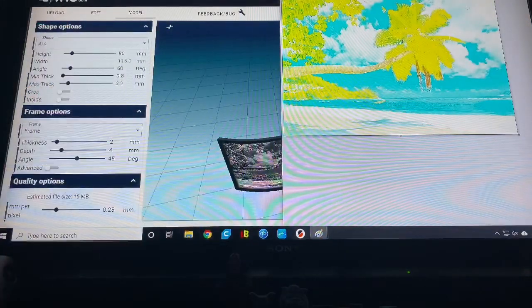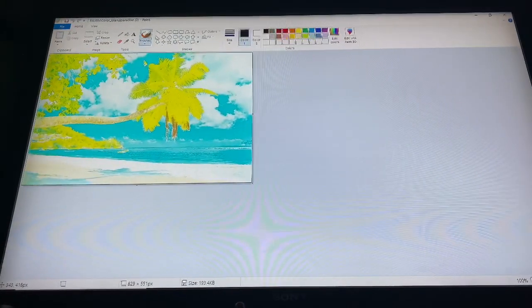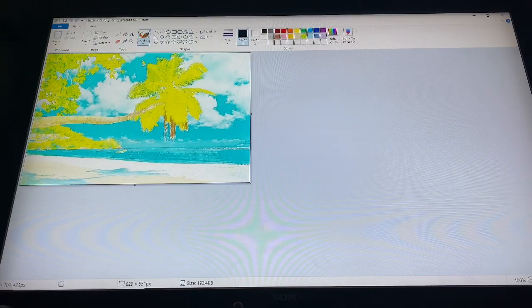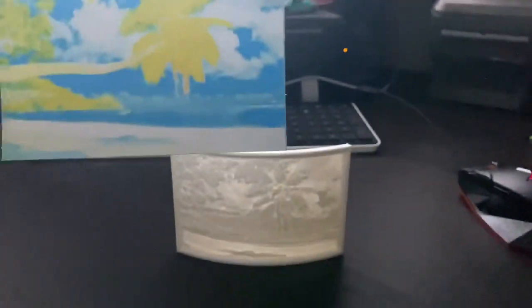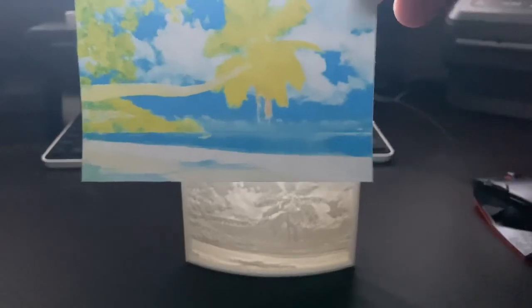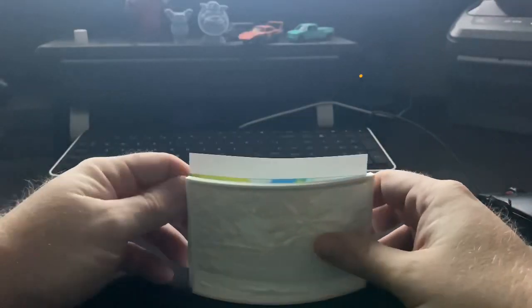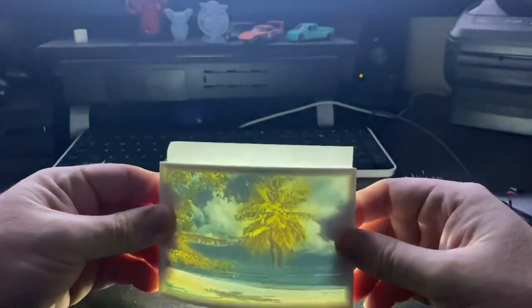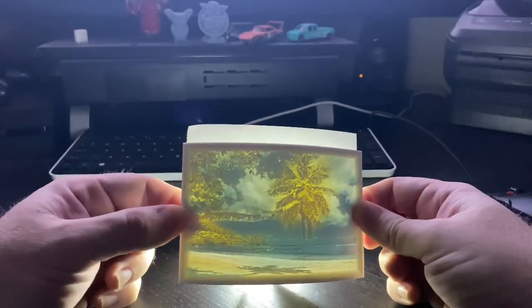When you click to put it into an STL file, it prints this out for you — it gives you this. This is your image, and what it does is it melds the colors a little bit so that when you print it out you get something like this. Sorry for the shaking, trying to get through the tripod here. You take this and put it behind here.